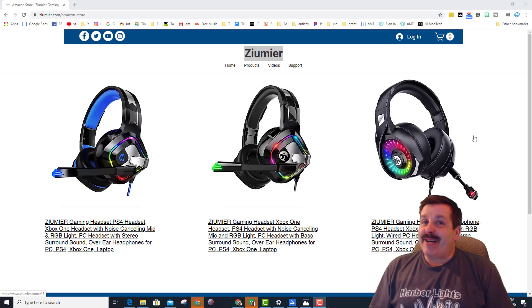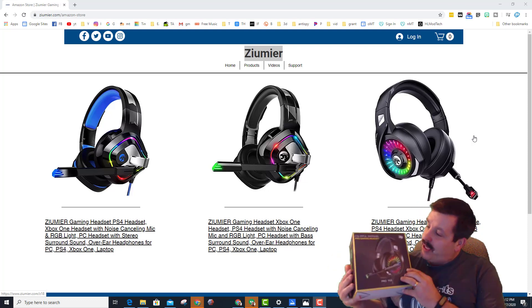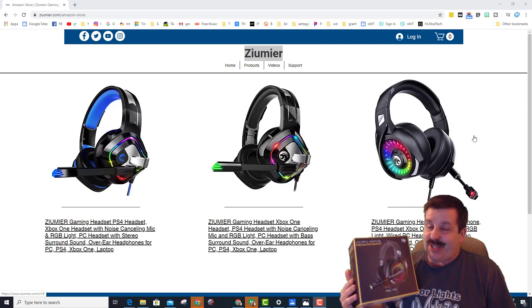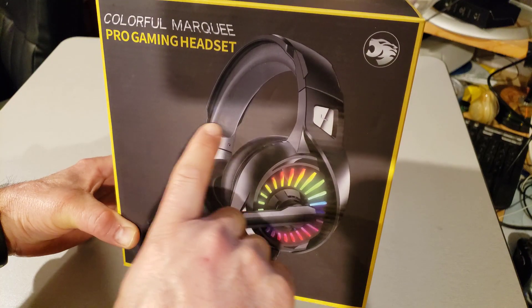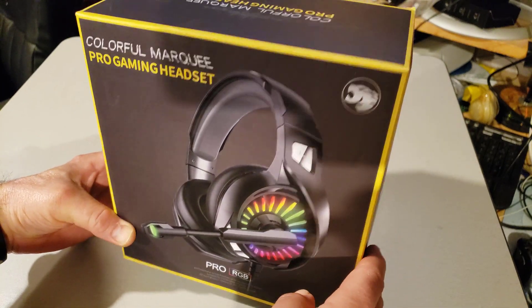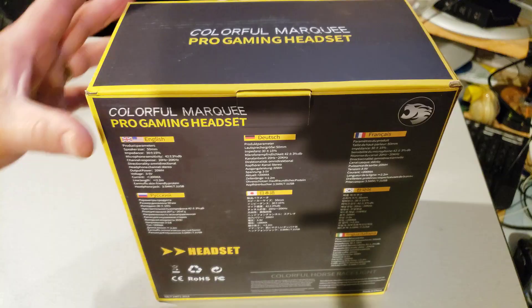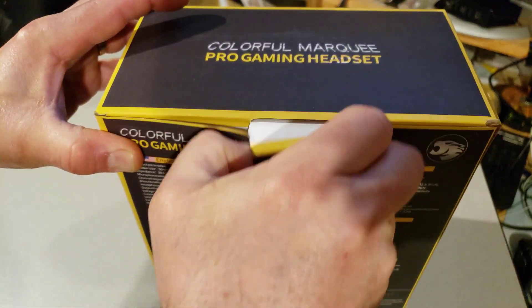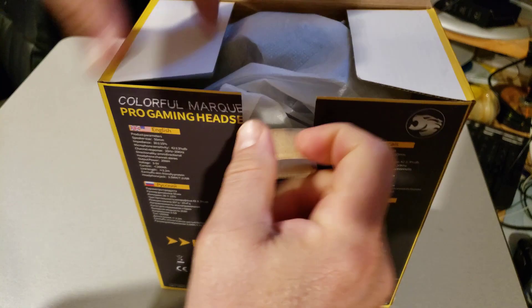Good day friends, it is me HL Mod Tech and I'm back with another episode in our tested series. Today we've got another sweet gaming headset. We have the Zoomie, a colorful Marquee Pro gaming headset. It has a very colorful color scheme and it's got an easy access tab for us to enter the box and see what we've got to look at.